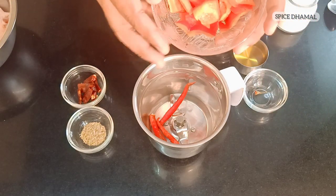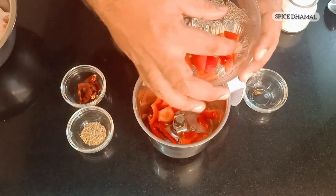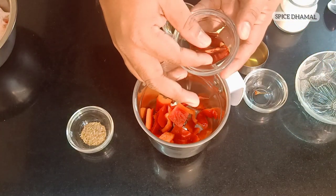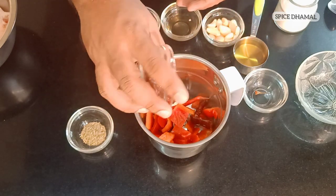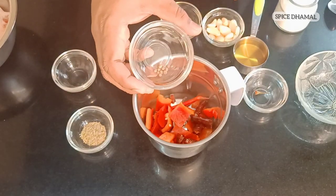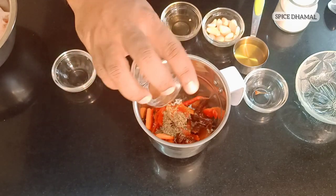I have around one quarter of a red capsicum — this gives body and a nice color, so I'm using red capsicum. Then these are dry red chilies; I have removed some seeds to reduce the heat, but you can keep the seeds on. These are around two dry red chilies. Then around 10 white peppers, which also give a nice peppery taste. We are adding that along with a teaspoon of mixed herbs.